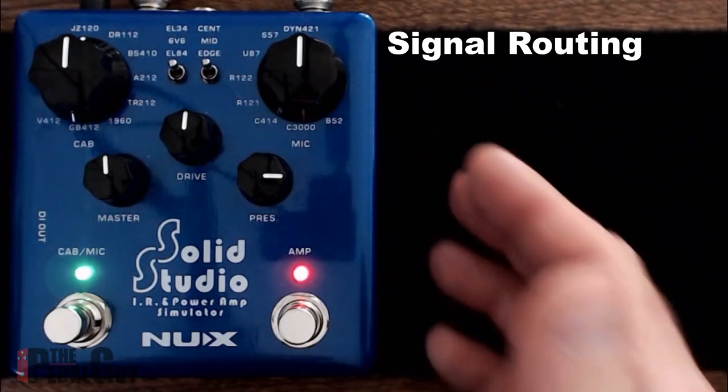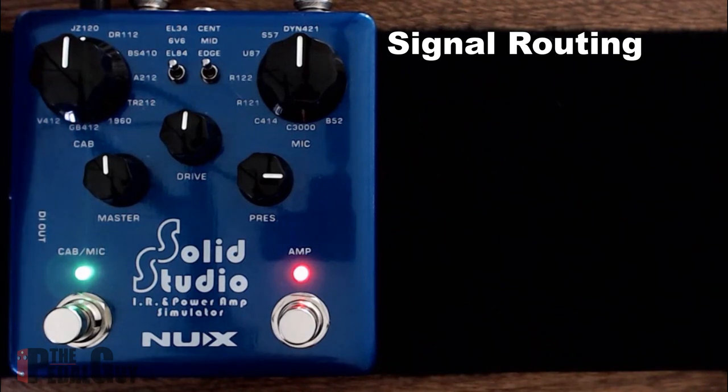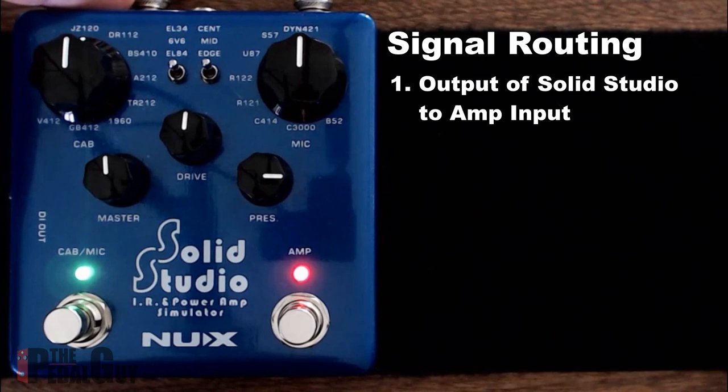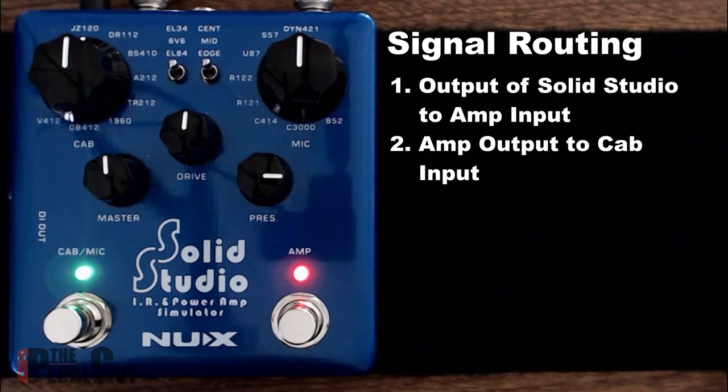Now let's go over the routing to make this work. Routing the signal to capture your first impulse response couldn't be easier. We're taking the output of the SolidStudio and routing that to the input of our amp — in this case we're using an Orange Micro Terror — and from there we're going out of the Micro Terror into a cabinet.